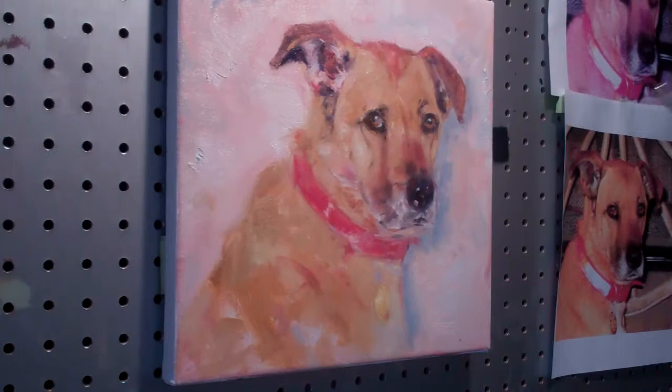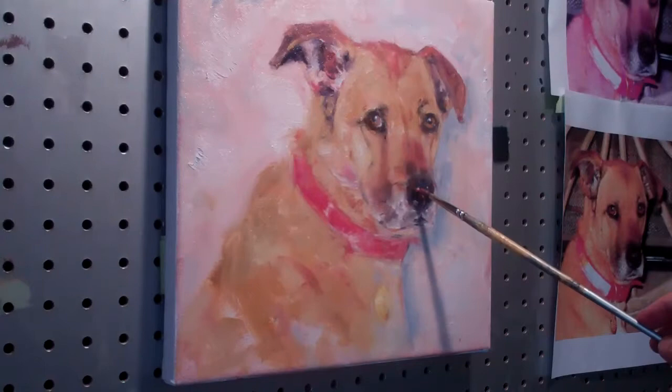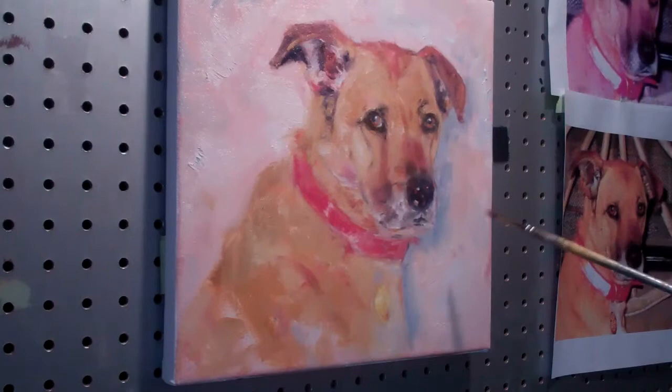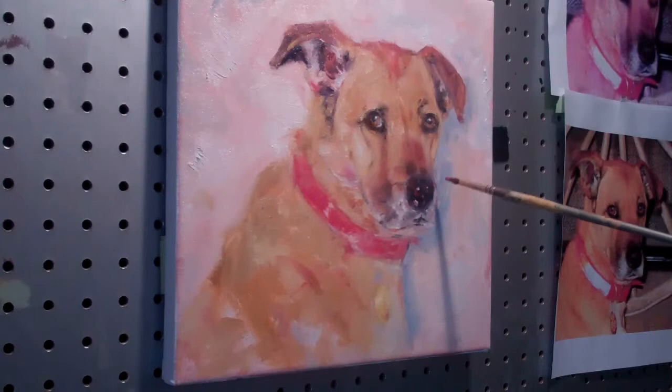Bringing the nose out is really about adding a warm color in the nose area somewhere. Sometimes I'll see a bit of red in the nose, and just those little bits of red in there will help to bring that nose forward. Also those highlights, obviously. We're going to soften this highlight right here a little bit. I'm pretty happy with that.